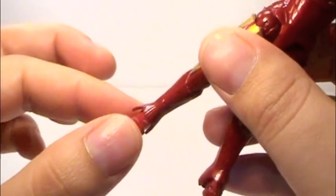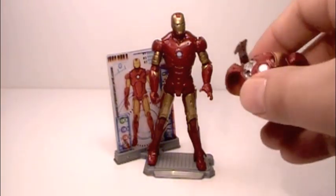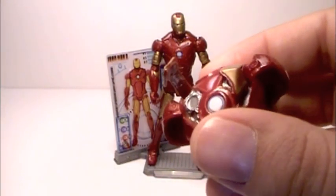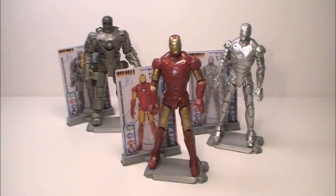Despite the flip-up armor being essentially useless, everything else more than makes up for it. The stand is very nice, the cards are very nice, and the figure itself is very nice. Putting all that together, it does make for a very nice display piece. Along with the other Mark series armors, you can make your very own hall of armor display.